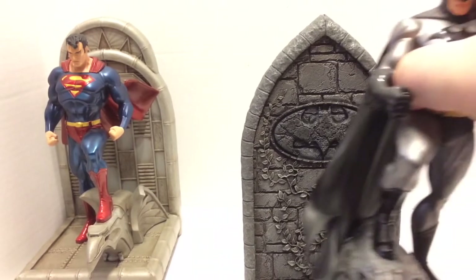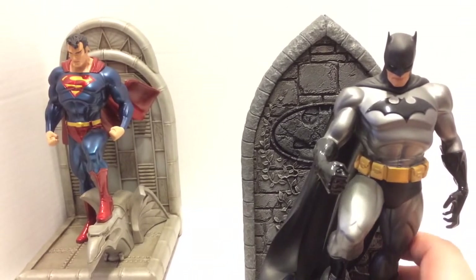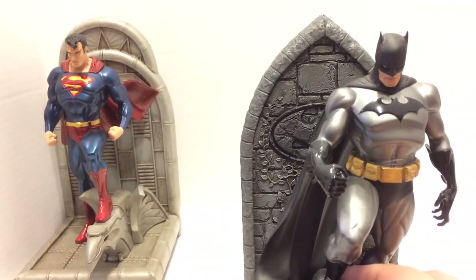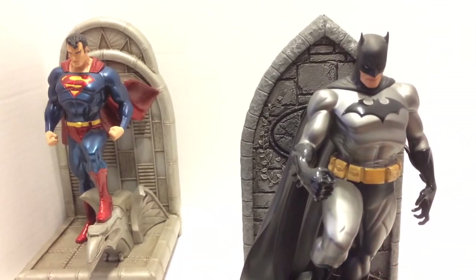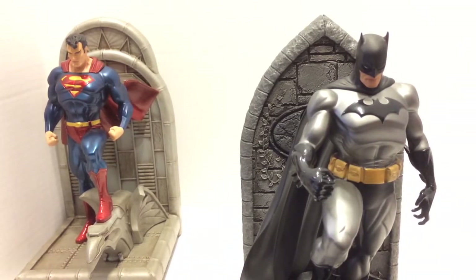The Batman figure has the smaller points on his cowl, which I always preferred. There was a time when DC Comics artists seemed to compete to see who could make Batman's ear points the longest — in some Bronze Age comics it was so ridiculous there was no way he'd fit through a doorway or sit in the Batmobile. Some renditions had points almost two and a half to three feet long. So I like seeing these muted, understated points — they're still there, but not crazy like before.